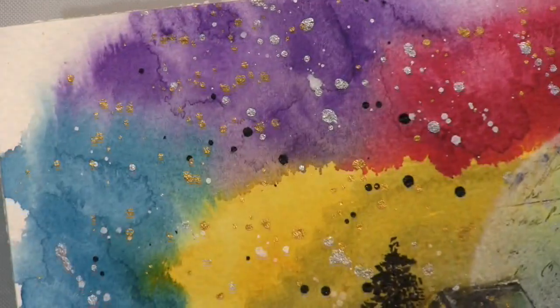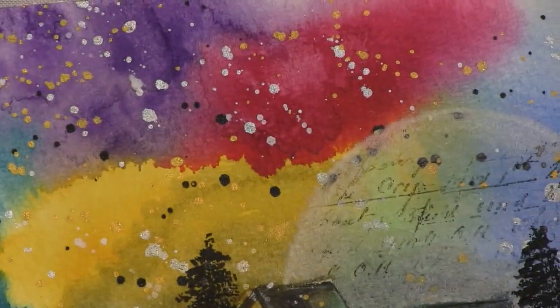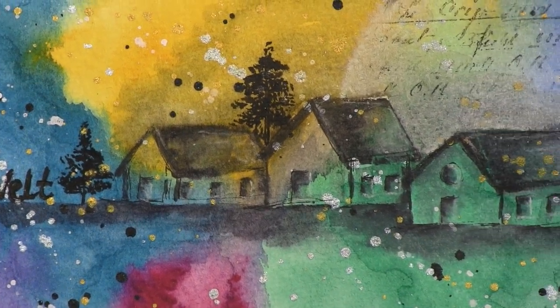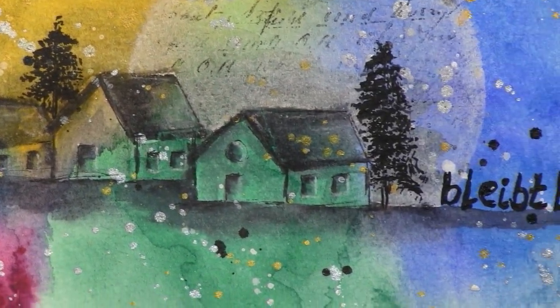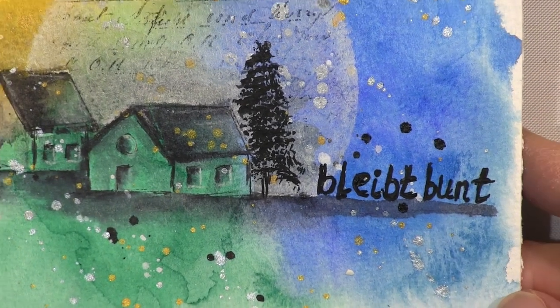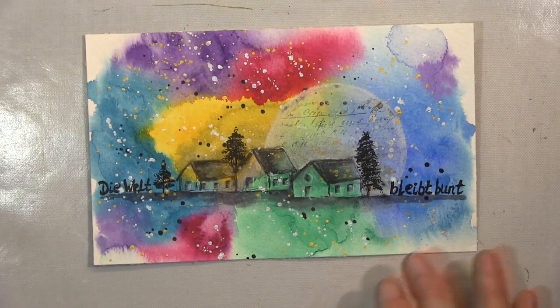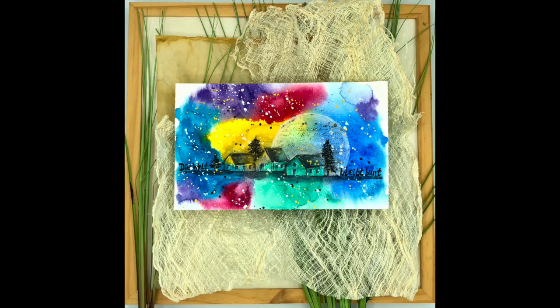So, the close-up is here, guys. Thanks a lot for watching — I hope you like it. If so, please leave me a thumbs up, and a comment would be very much appreciated. I hope I will see you soon with my next project. Until then, I wish you a fantastic time. Please be careful, stay healthy, and never forget to be creative. Bye-bye.